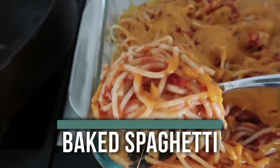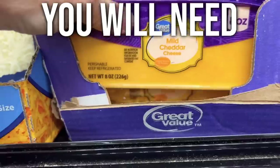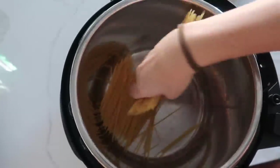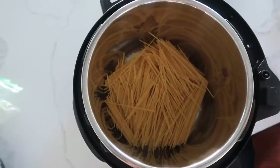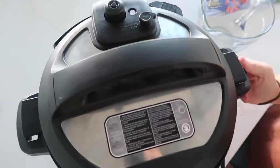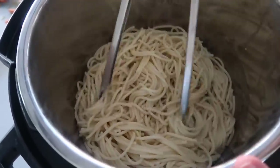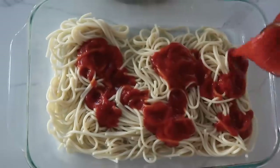The next recipe I'm making is baked spaghetti. First, take your spaghetti pasta noodles — I like to break them in half so they cook more evenly. Lay them across each other going different ways. The secret of cooking noodles in your instant pot is making sure the water covers all the noodles. Put the lid on, make sure the knob is on sealing, push pressure cook for three minutes. Once done, rinse with cold water to stop the cooking. Add half the pasta to the bottom of the pan and half the spaghetti sauce.